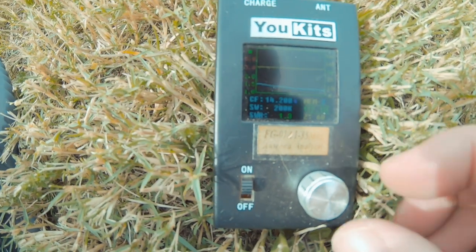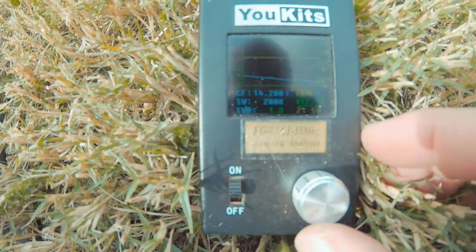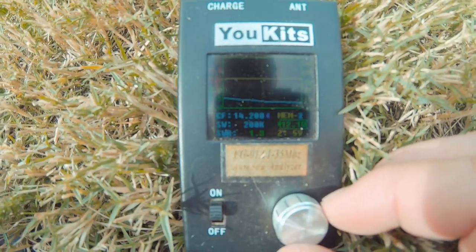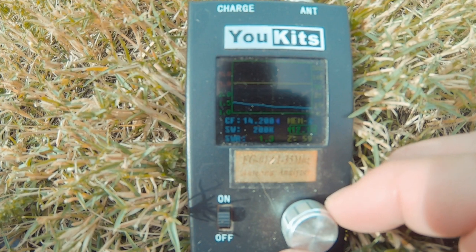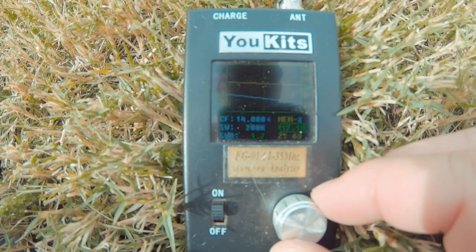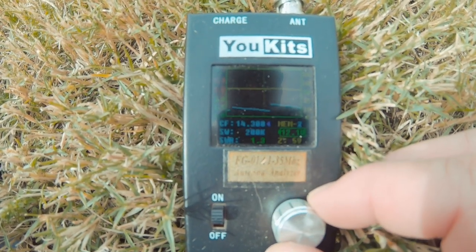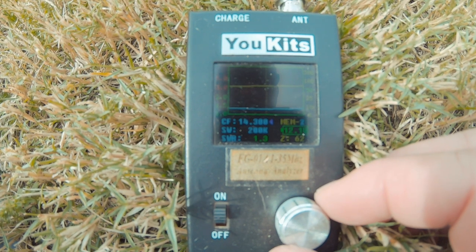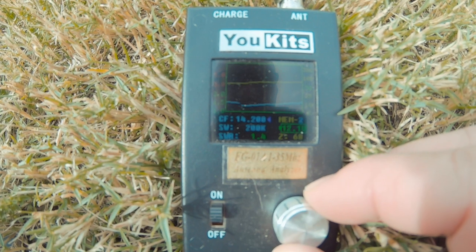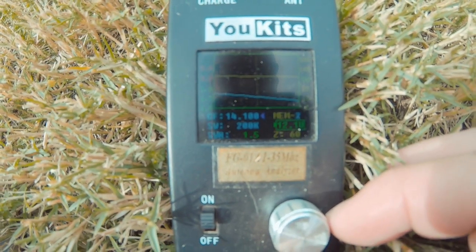At 14,200 the impedance is at 59 or 60 and we're at 1.3. The white line on the bottom is your SWR, the yellow line is your impedance. At 14,100 we're at 60 on the Z and 1.5. At 14,300 it's 1.3 and 62 ohms. We're pretty flat on the band — the impedance is floating around 60 the entire time, but that could be adjusted.